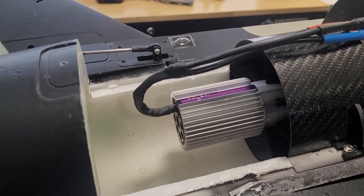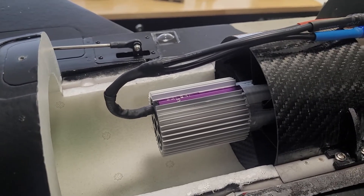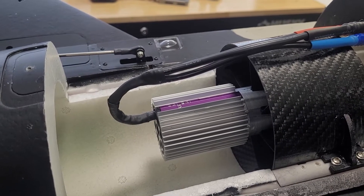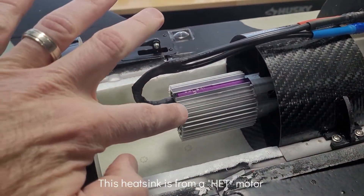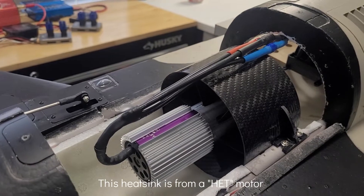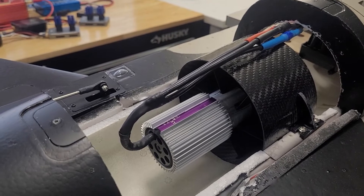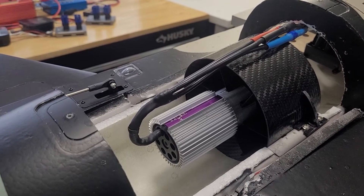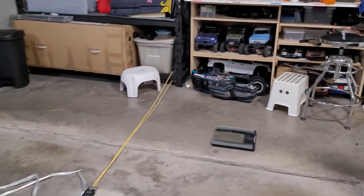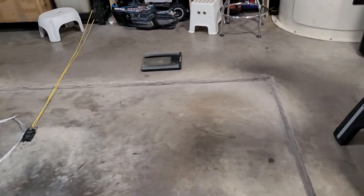One other thing I really recommend: if you use Hacker 39 millimeter motors, put a heat sink on them. They are badly designed and overheat — I already burned one up in a different model. They don't sell them with a heat sink, so I recommend putting an axial 39 millimeter heat sink on it with heat sink paste. During the thrust tests, even after just a few seconds, the motor was so hot I could barely touch it.